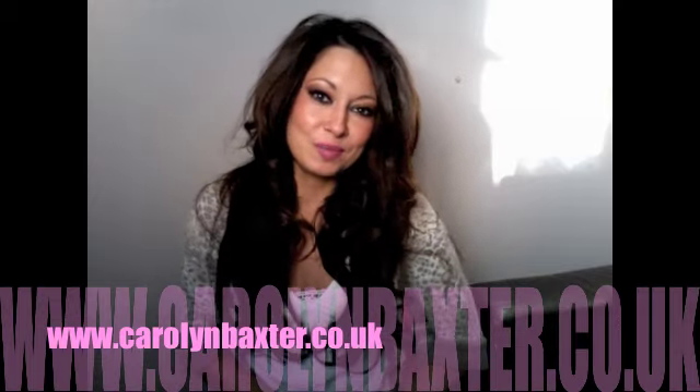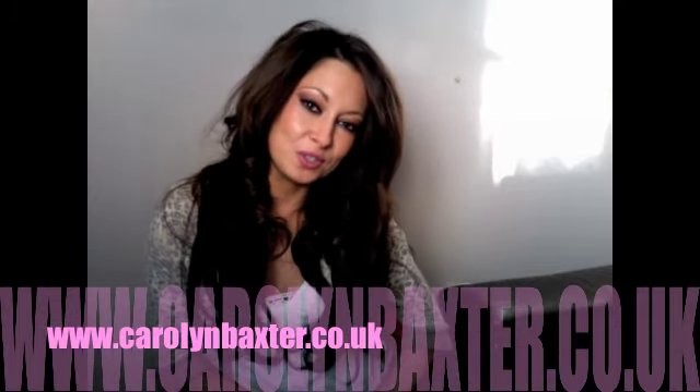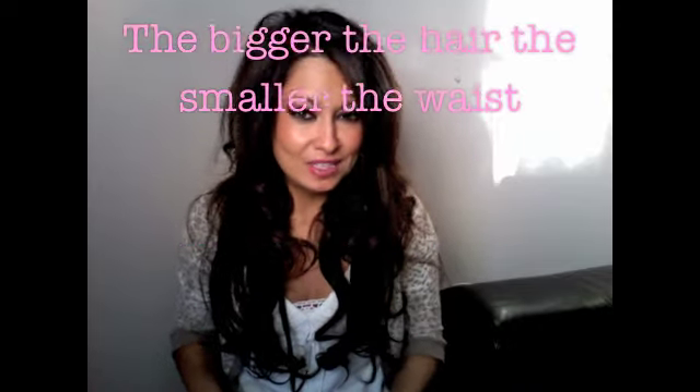These are the clip-in extensions that I sell on my website, www.carolynbaxter.co.uk. They're in 20-inch deluxe sets, so these are really, really thick ones. I love my big hair — the bigger the hair, the smaller the waist — so that's why I like the deluxe sets. But they also come in standard sets as well, if you just maybe want to add a little bit of volume and not too much drama.